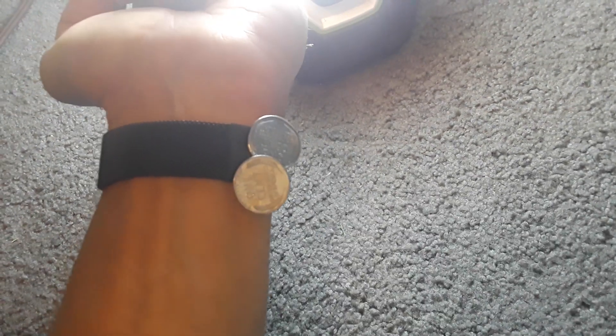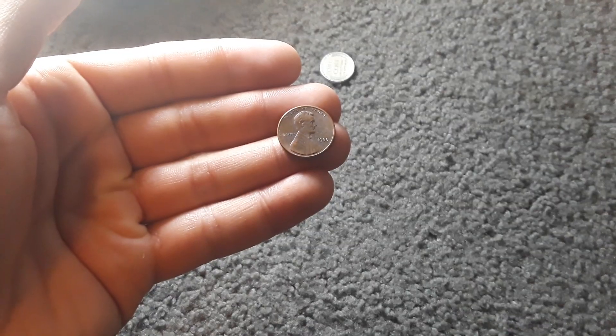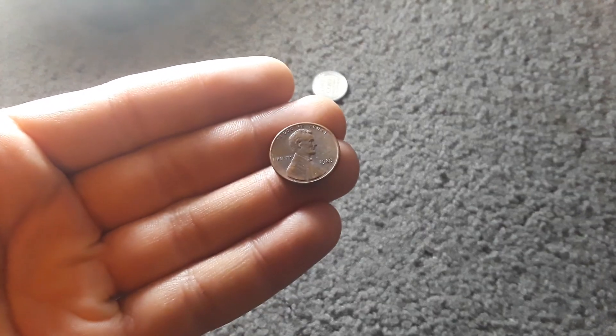So these two are steel, and one way to check if you have a 1943 steel penny is to use a magnet. This is a copper penny from 1988 — and nothing, it doesn't stick.